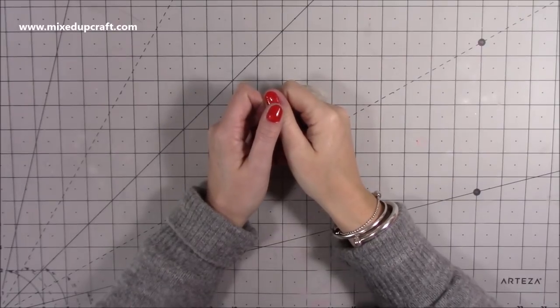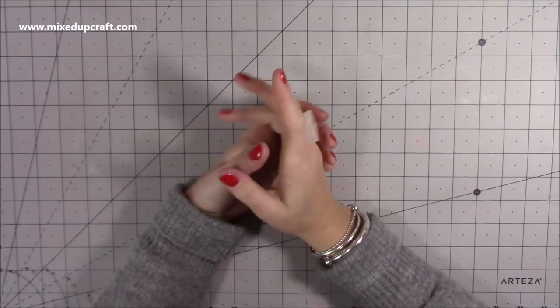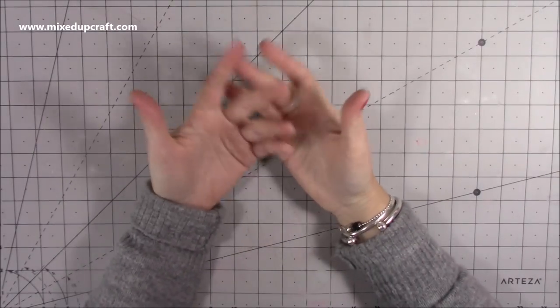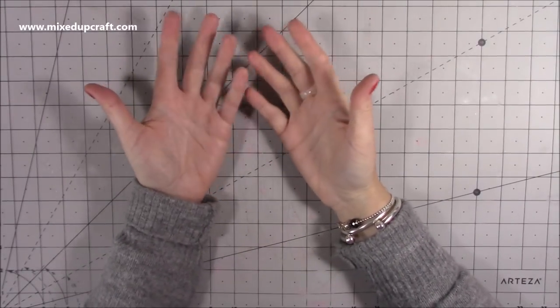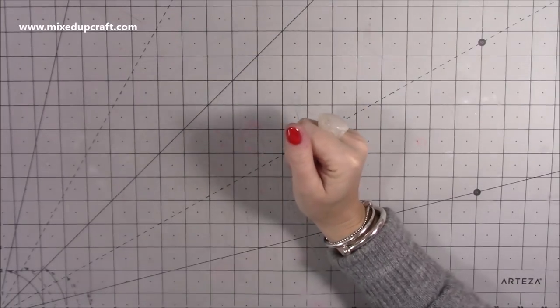Hi everybody, it's Sam at Mixed Up Craft, thank you for watching today. I haven't done a 'what did I get' video for a couple of weeks, just because sometimes I only get maybe one thing and it's not really worth putting in just that one thing for one video, so I've let it build up. Let me show you a few things that I've received.